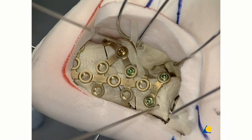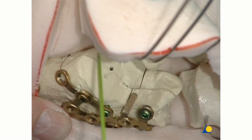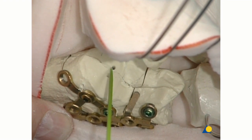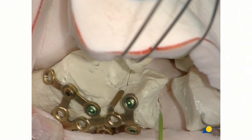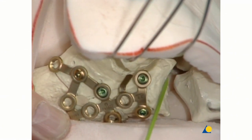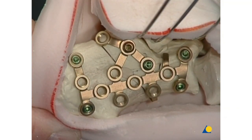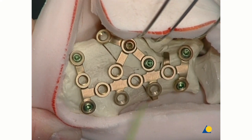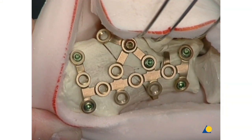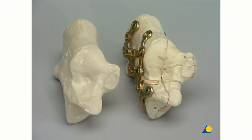All transfixating K wires are now removed, and the subtalar and calcaneal cuboidal joints are checked for anatomic congruency. In total, six screws are used: two subthalamic, two dorsal, and two close to the calcaneal cuboidal joint where the grip of the bone is usually best. The superior tab keeps the anterior process fragment down. The last check in practice is done with intraoperative x-ray control and open arthroscopy.